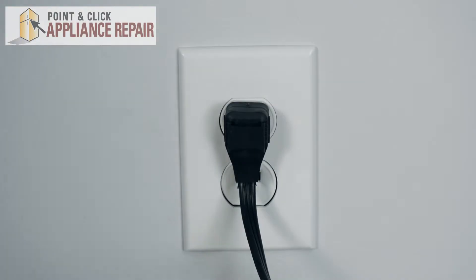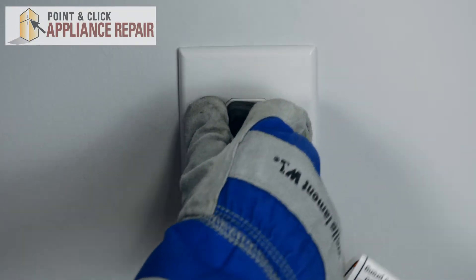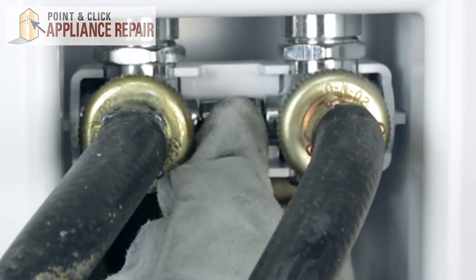Before repairing your washer, make sure that you disconnect it from its power source and also turn off the hot and cold water.